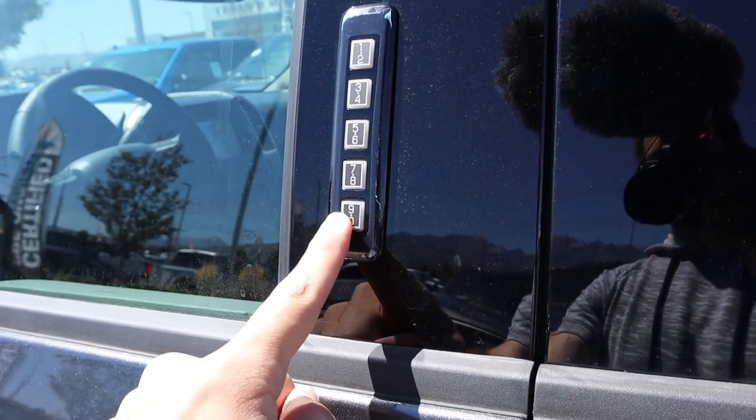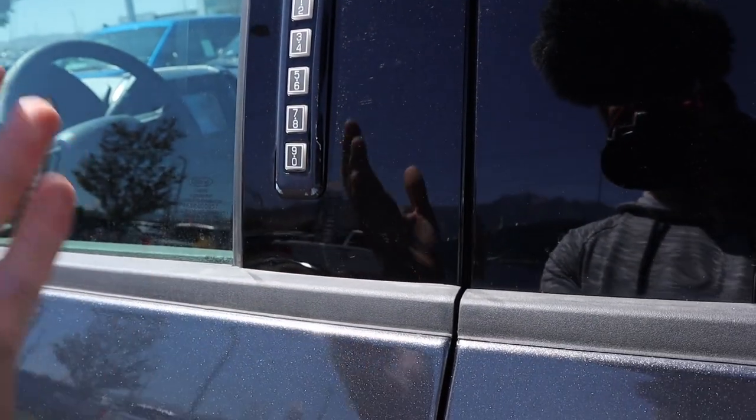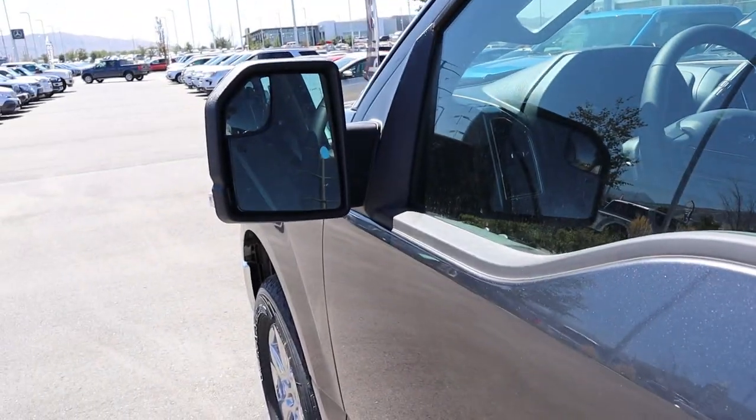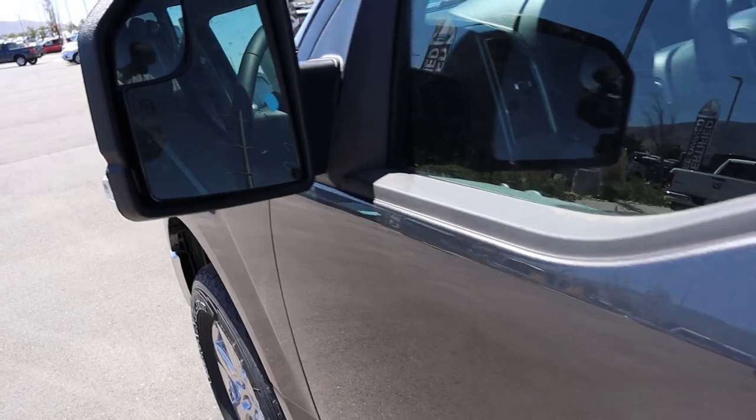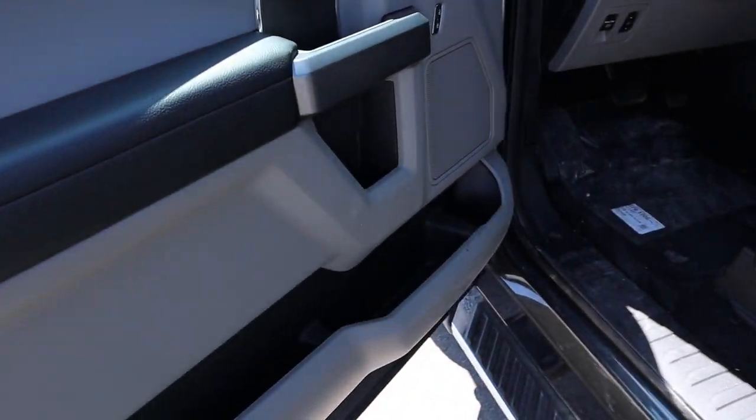Before stepping inside, there's a keypad right here to get into the truck if you don't have your keys on you. The mirrors are the smaller-size style but still have a convex section and a heating element built in.